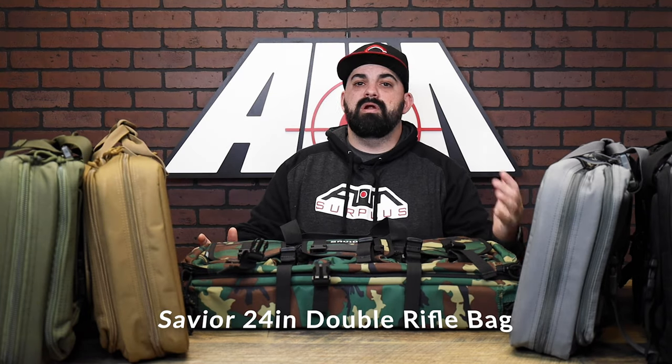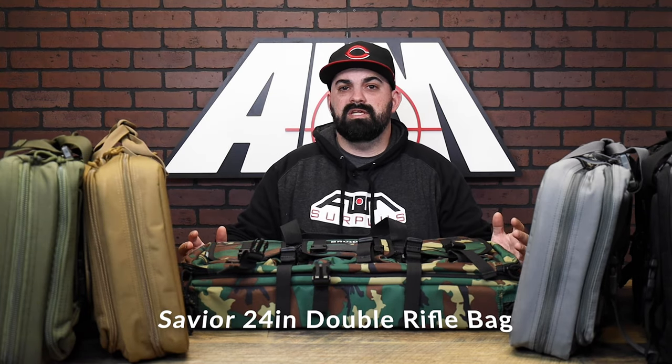Hey guys, James from AAM Surplus here, back again with another product spotlight. Today we have a collection of really cool bags from Savior Equipment. These are from the American Classic bag series — these bags are all 24 inches, but we also have them in 36 inch in all the colors.